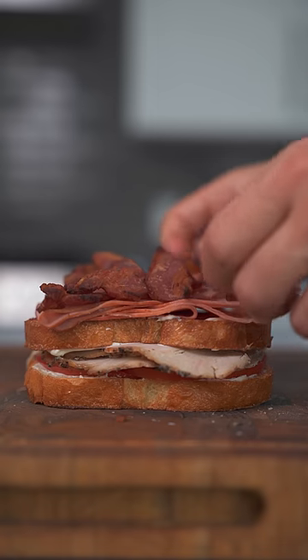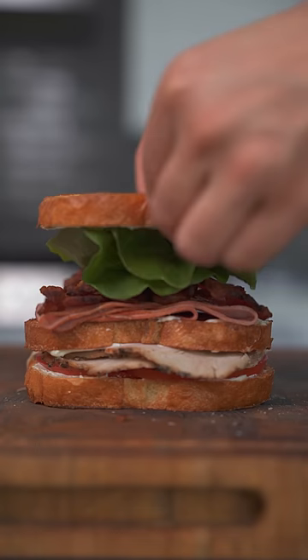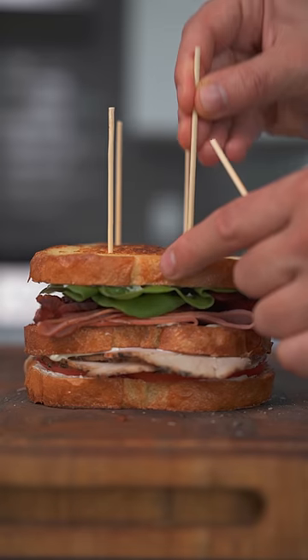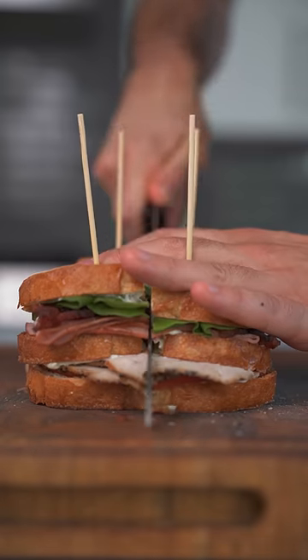And finally, last but not least, crispy bacon and your lettuce of choice. Final piece of bread followed by the chef's press to compact the sandwich. Then simply put four skewers through the top and cut this thing into four pieces.